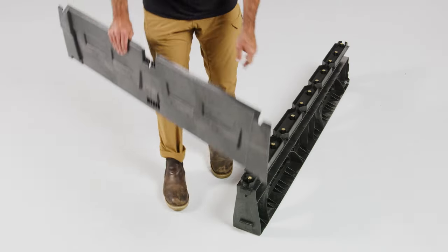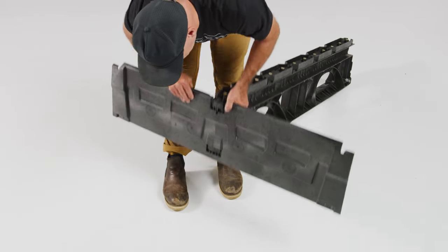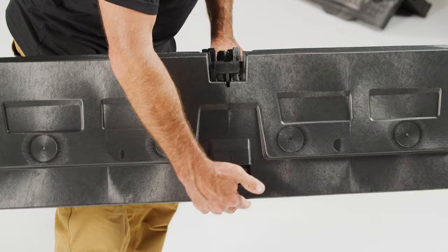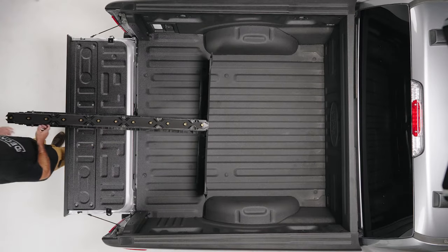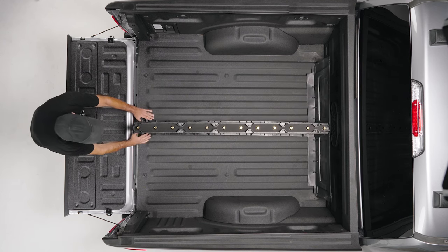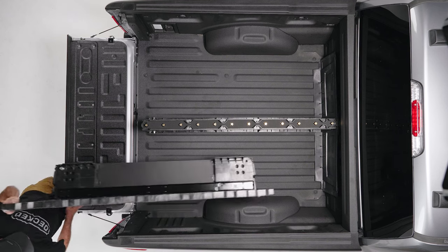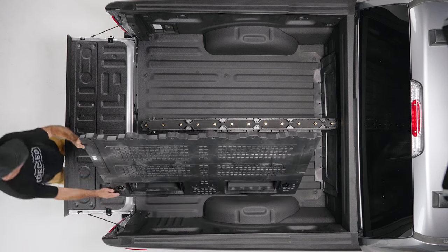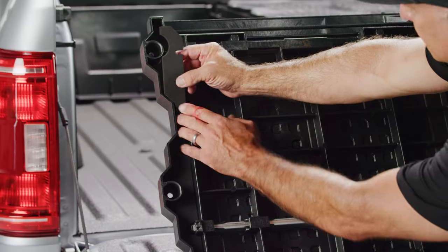Step 5 — Install time: grab the cab side closeout panel and hook the center vert tabs into the closeout panel. Snap it into place by pushing down on the center vert to engage the tabs and slots. Place the center vert assembly into the bed of your truck with the T at the cab side end. Here you may want to fetch your trusty friend to help you.